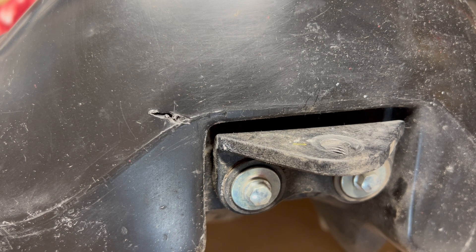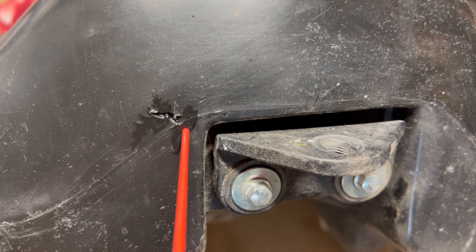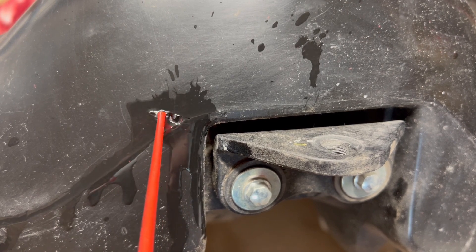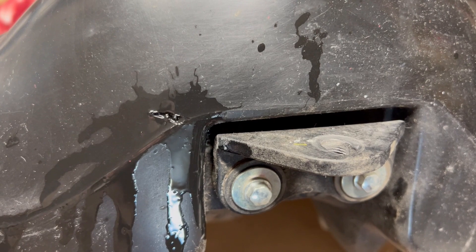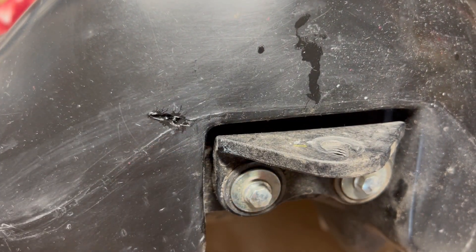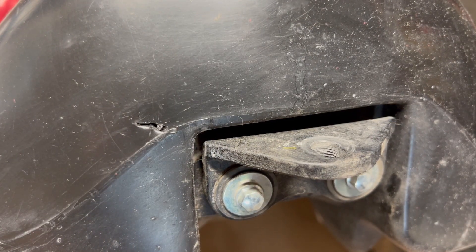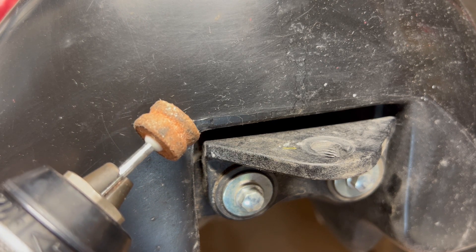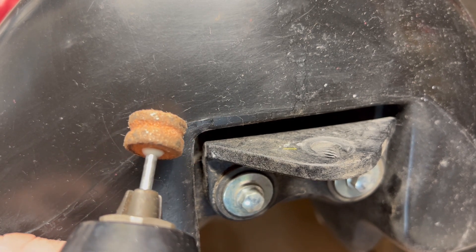The first thing I want to do is clean out inside the hole. This is carburetor cleaner, so it should be compatible with everything here. I'll let that dry out a little bit before we go too much further. Okay, I want to open up that hole a little bit so I have more surface area and get it roughed up. I've got a Dremel bit put in my drill — I don't want to drag my Dremel out. We'll just V it out a little bit here.